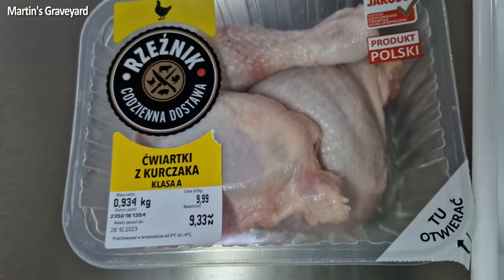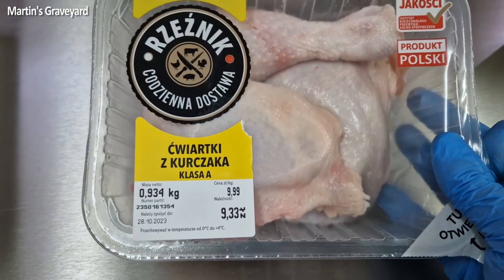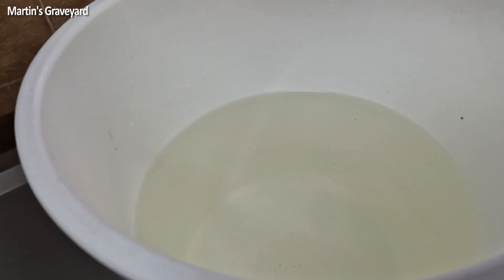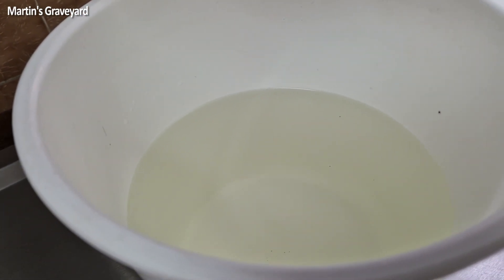Chicken leg anatomical wet specimen. Materials: chicken legs, needle, syringe, and a solution of formaldehyde, alcohol, and water. Let's start.